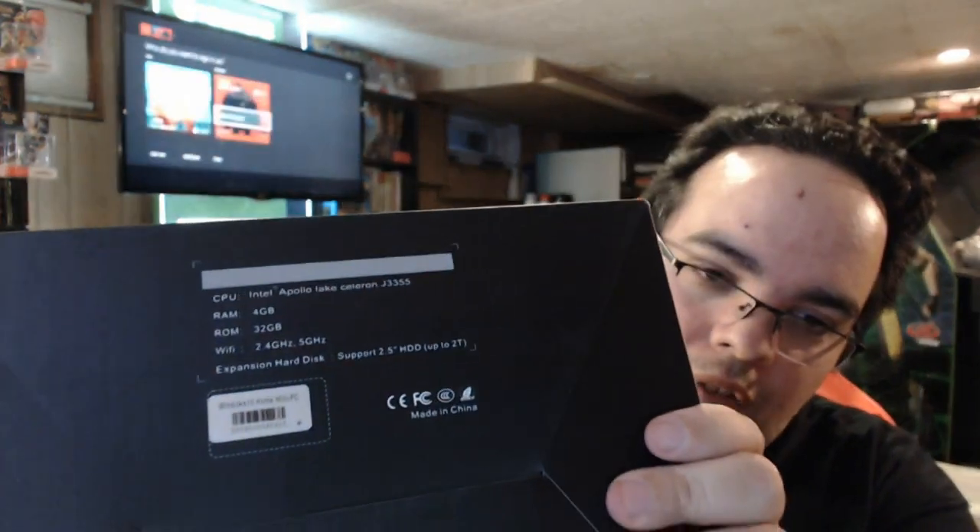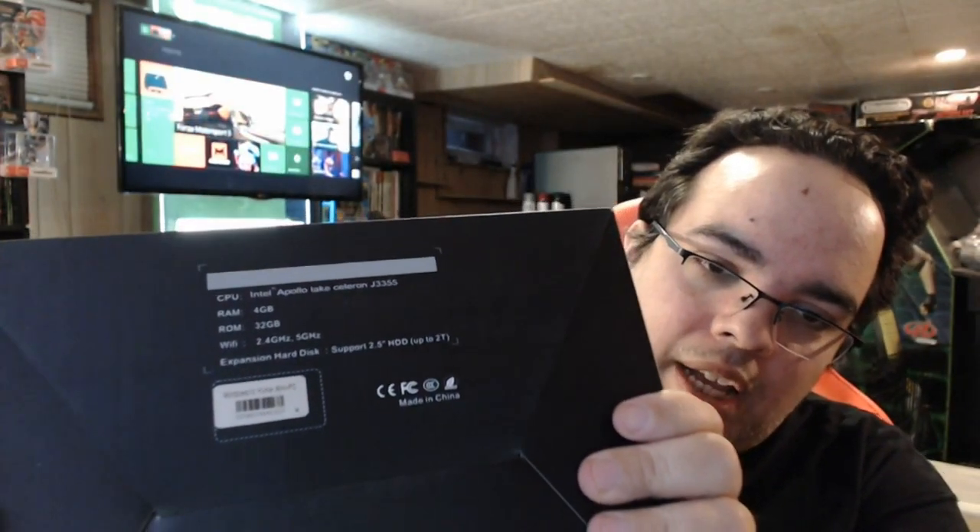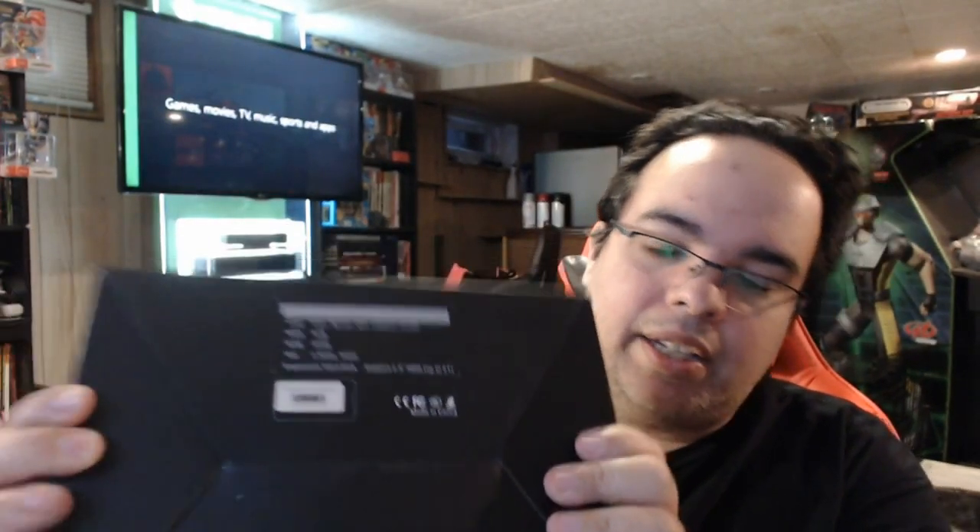It's the Intel Apollo Lake, 4 gigabyte RAM and 32 gig ROM, WiFi 5 gigahertz, and it tells you expansion up to 2 terabytes. But we got one, so it actually works out well.